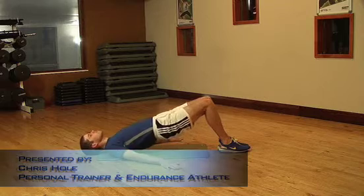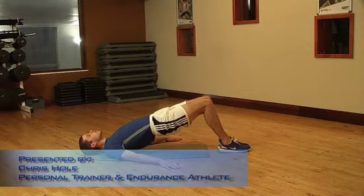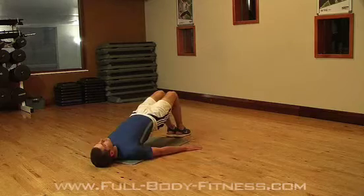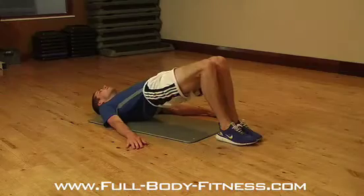The Bridge, a great exercise to isolate your hips and hamstrings. To set yourself up, lie on your back with your knees bent, feet flat on the floor, abs tight and bum muscles pinched together.